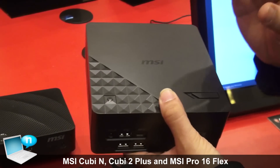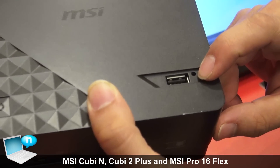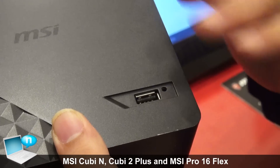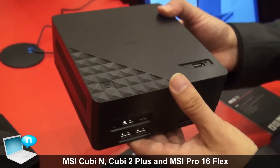We have a nice design feature: there's a USB port here that supports the supercharger function. That means you don't need to turn on the machine — you can charge your cell phone, MP3 player, or other devices.